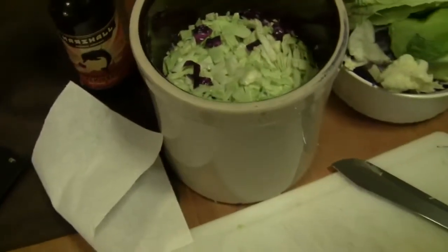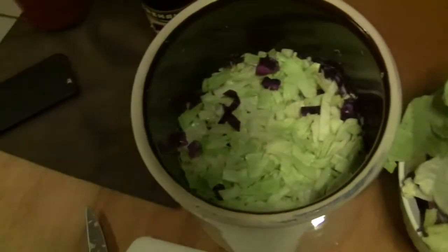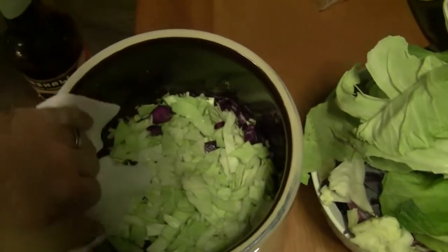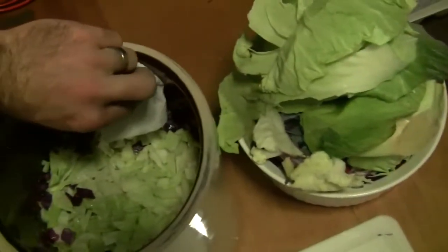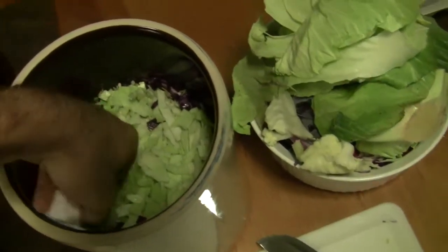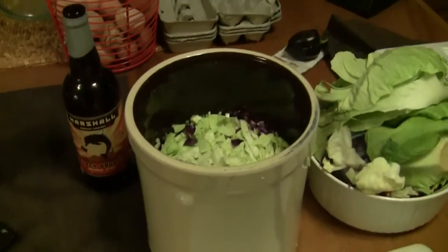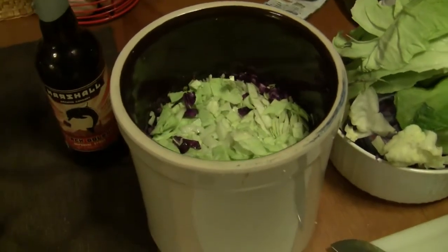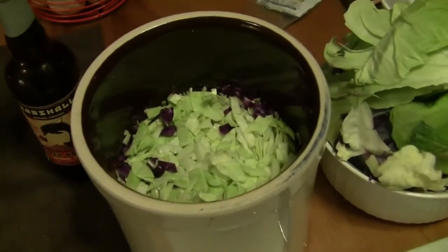The crock is about two-thirds to three-quarters of the way full, and the remains are going into compost. At this point what I like to do is take a paper towel and wipe the inside of the crock of any cabbage debris that might have accumulated on the edge. In the past I've had things remain on the sides, and anything that floats up to the top of the water when you're filling it will cause mold — you'll have to scrape a layer of mold off the top every so often. Now we're at the point where we want to fill the crock up with water.